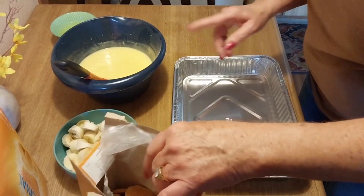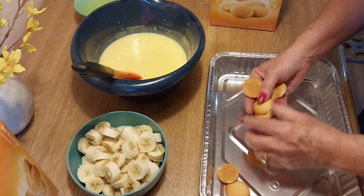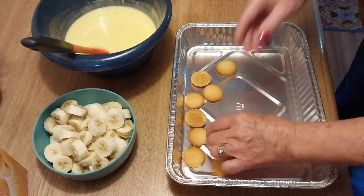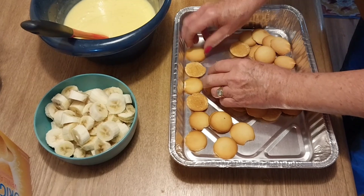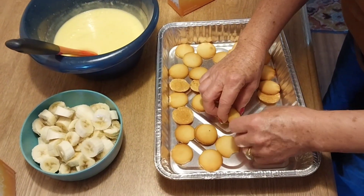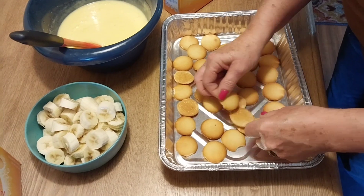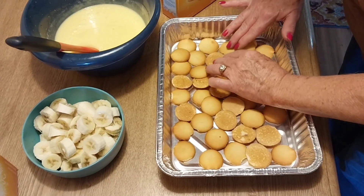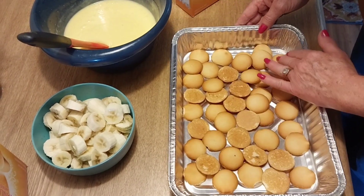Alright guys, I've got my pudding done. I don't beat it all the way because then it gets too thick to pour. We're just going to layer cookies on the bottom — this doesn't have to be perfect, we're just going to speed it up. Just make sure the bottom of your pan is covered. A lot of people like a lot of cookies so it doesn't matter — the pudding's going to soak them up and make them soft. I'm going to try to layer this at least two layers so there are cookies everywhere. It doesn't matter if they're overlapping. That's going to be my first layer.